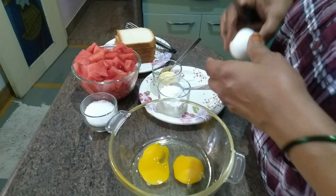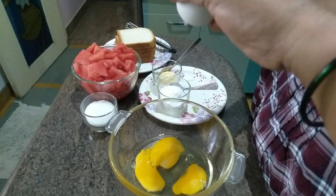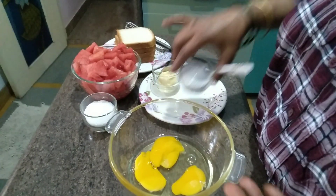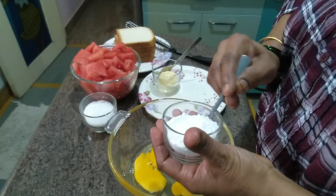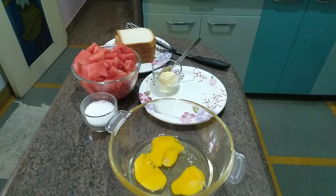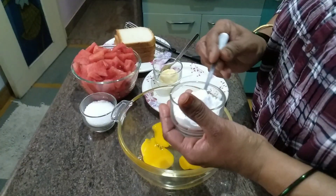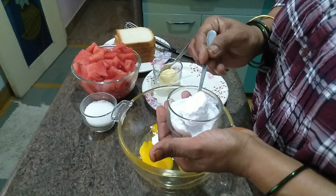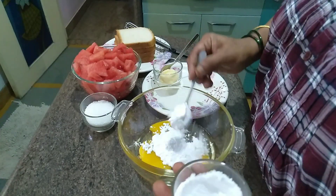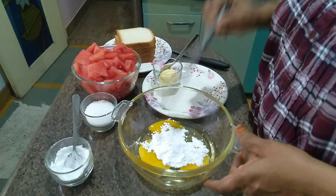We are doing a lot of vegetables. Add the eggs, corn, and three eggs to the recipe. Add 3 tsp of powder and whisk.